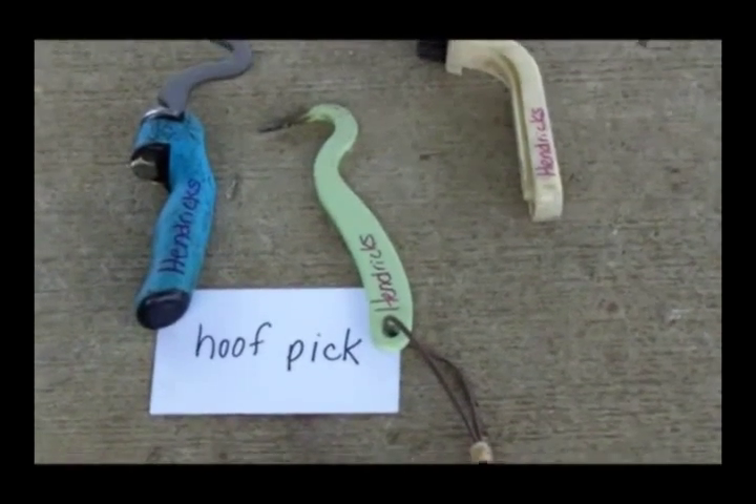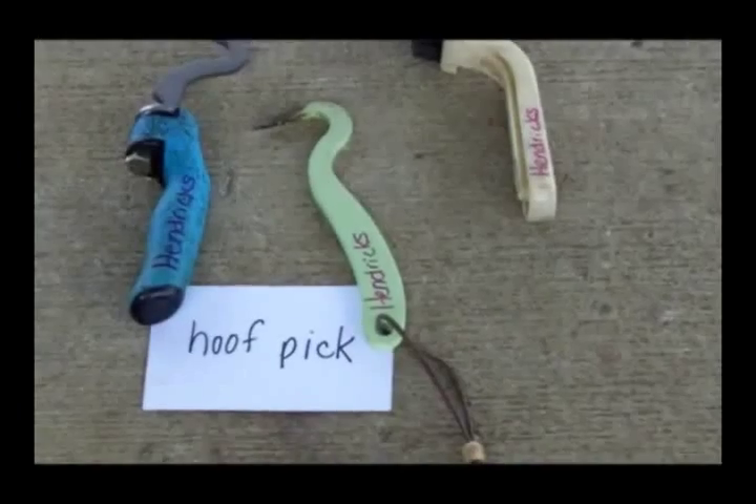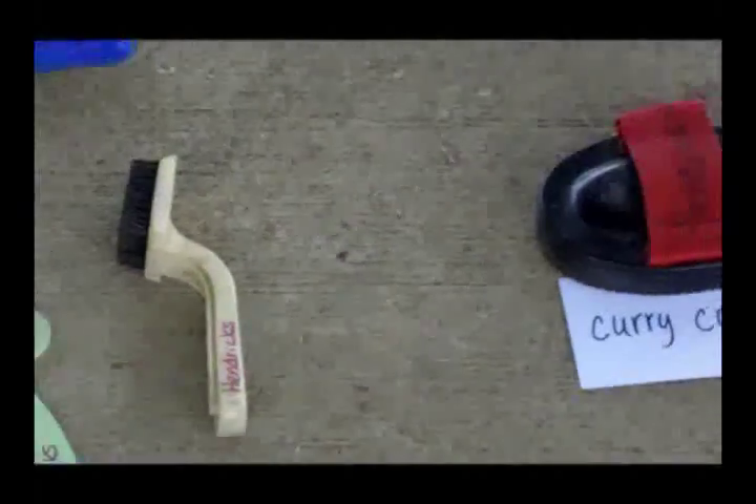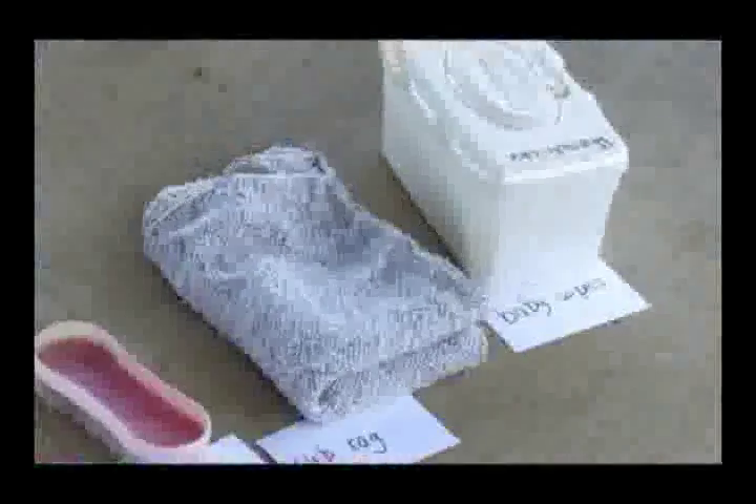Greetings and welcome to another edition of AllHorseTalk.com. I'm your host, Alita Bunny Hendricks, and as I pan across my selection of items here today, you'll see that today's topic is grooming.